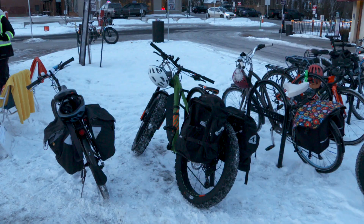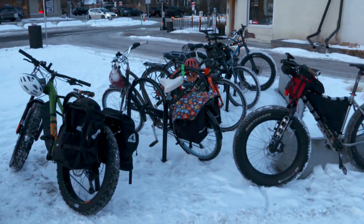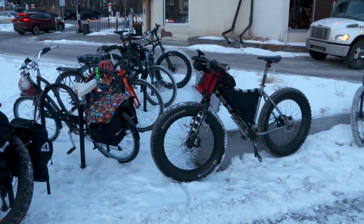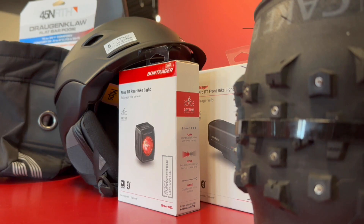When it comes to the actual bike, we're looking at studded tires — that's really important for Edmonton because it gets icy, so it's definitely a must for winter riding. Lights are also obviously important because it gets dark really early.